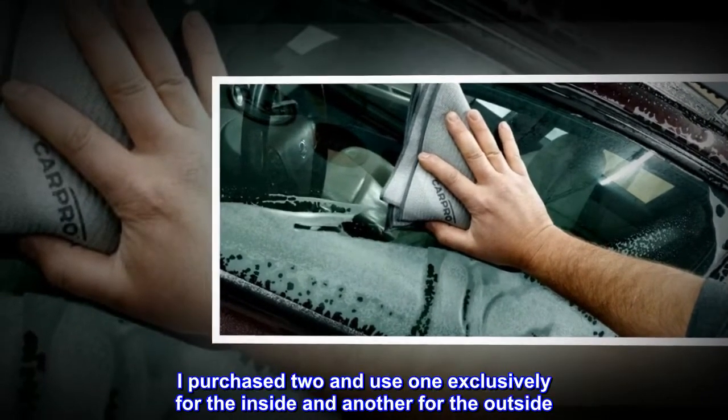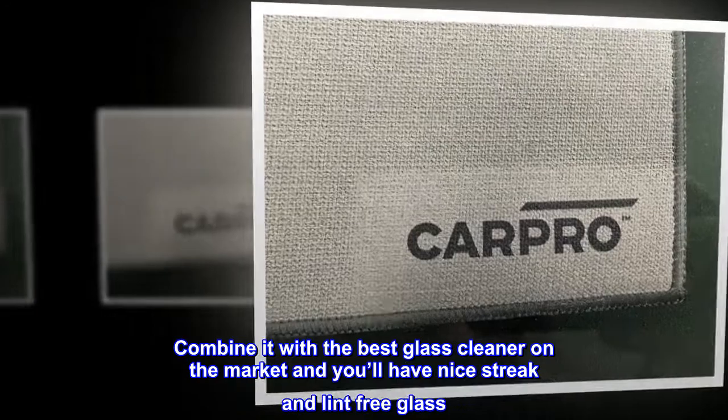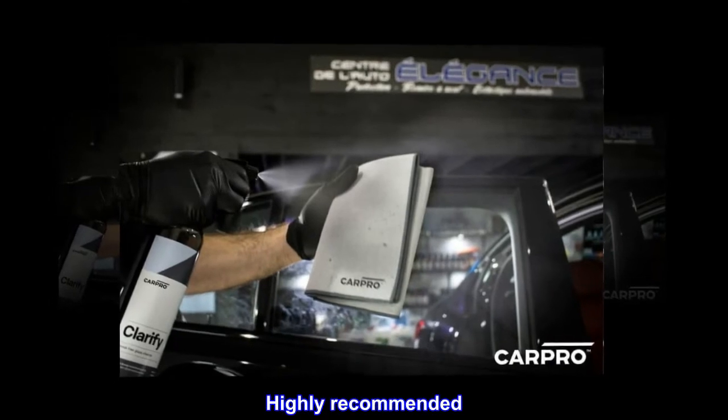I purchased two and use one exclusively for the inside and another for the outside. Combine it with the best glass cleaner on the market and you'll have nice streak and lint-free glass. Highly recommended.